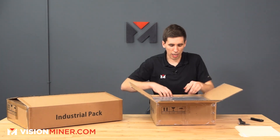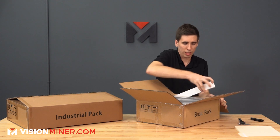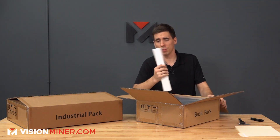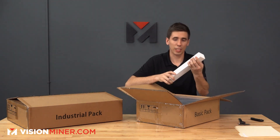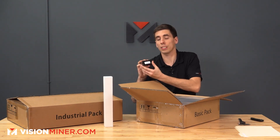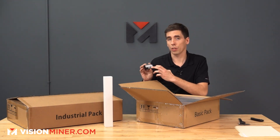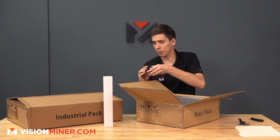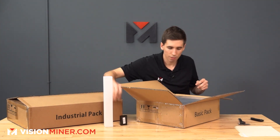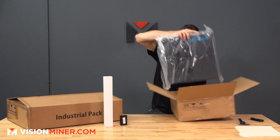In the first box, looks like we've got a power cable, denoted by that little icon. It also comes with this Solid Edge USB drive with a QR code on it — this has the software you need to use the scanner. And then of course, the big shiny box.